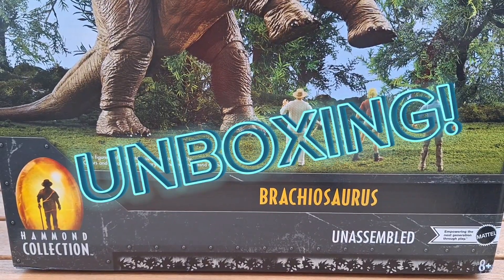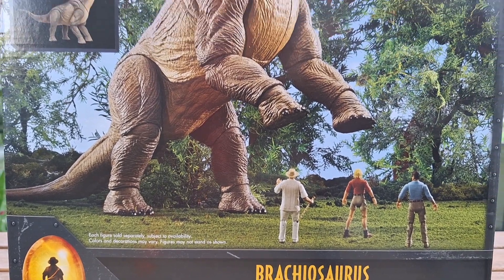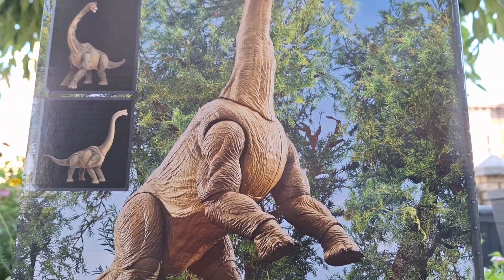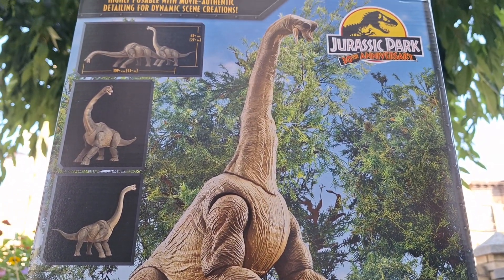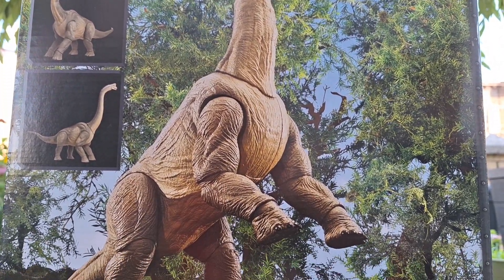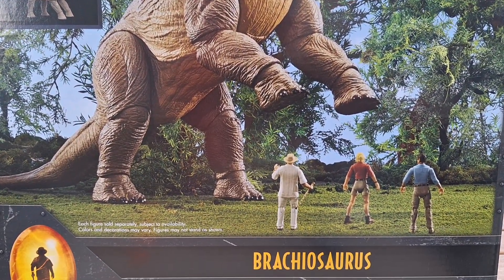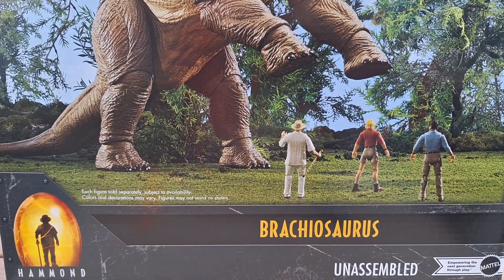What up folks, I'm UltraZilla and today we're going to unbox the Hamming Collection Brachiosaurus. It is tremendous and I'm finally glad to have gotten it because I had to cancel my pre-order, but since it came out, I guess two to three weeks ago,